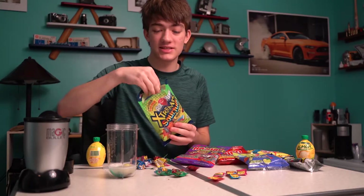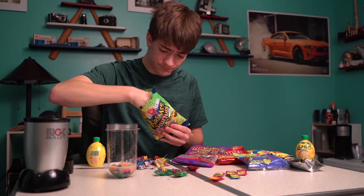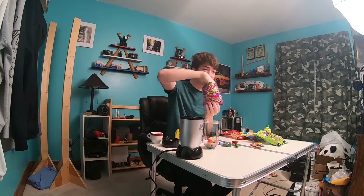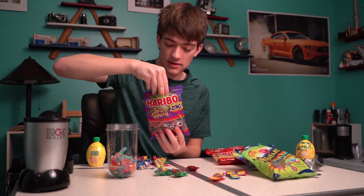Airhead Extreme Sour — get some of those in there. A whole bunch of those. Haribo Sour Spaghetti — get a whole bunch of that in there. Oh yeah.